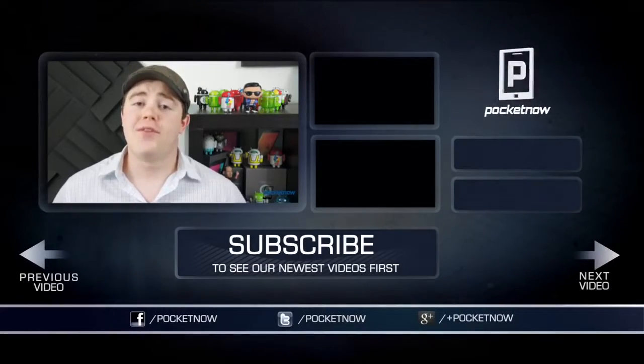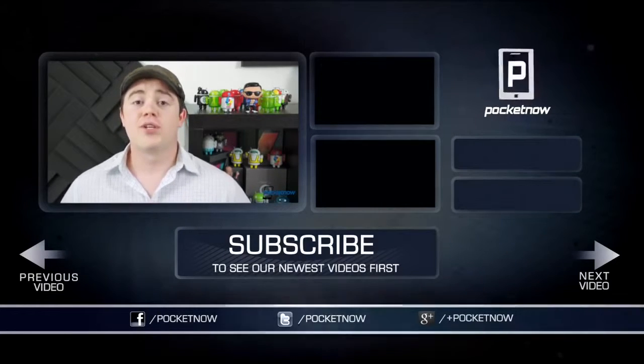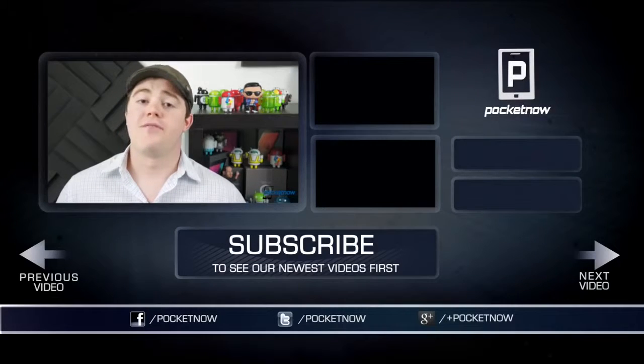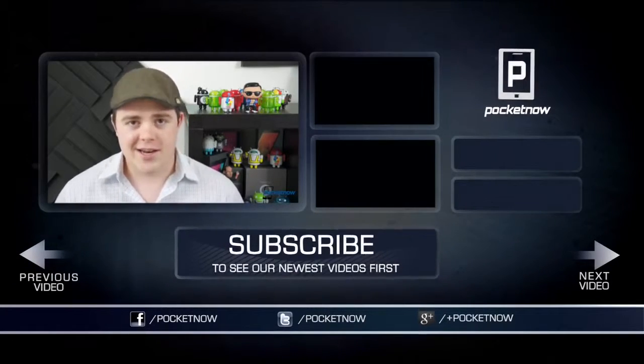That's all for now. If you enjoyed the video and found it helpful, be sure to click the like button and subscribe. Follow us in all the usual places — Twitter, Google+, and Facebook at Pocketnow. You can find me on Twitter at Casper Tech. I'm Taylor Martin, and I'll see you next time.